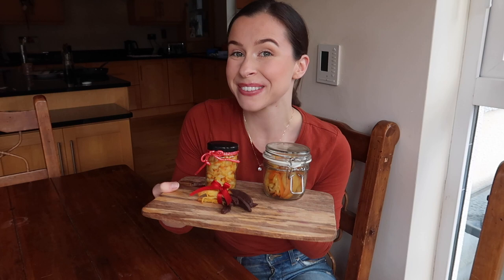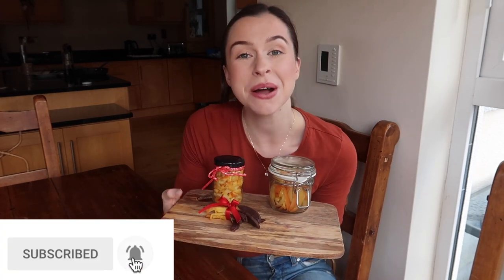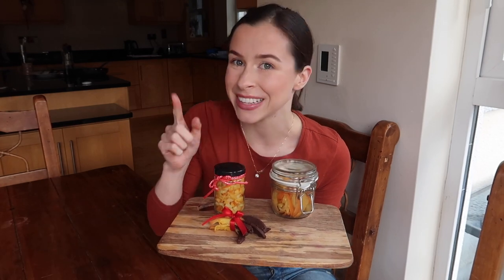If you want to learn how to make this gorgeous candied mixed peel, please keep watching, don't forget to hit subscribe and give this video a thumbs up if you enjoy it. Now let's get into the recipe.